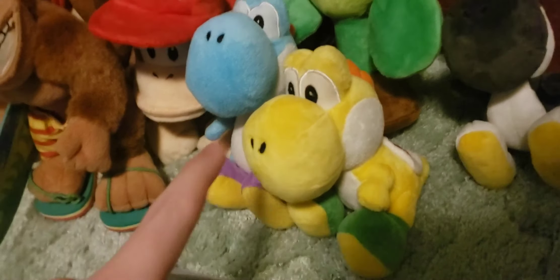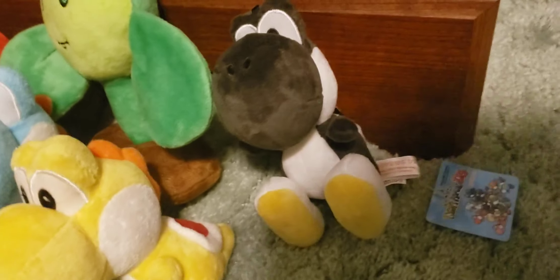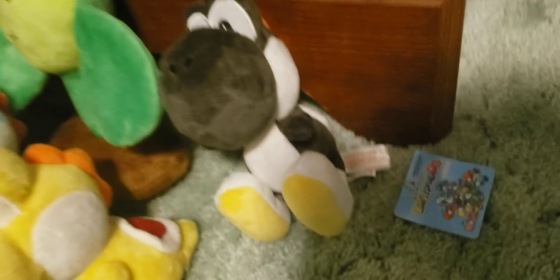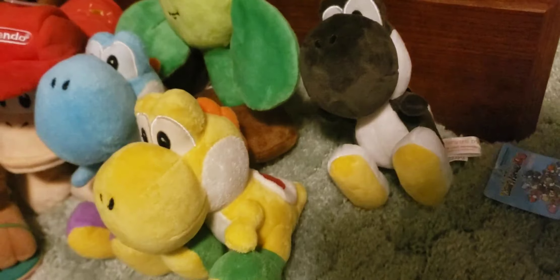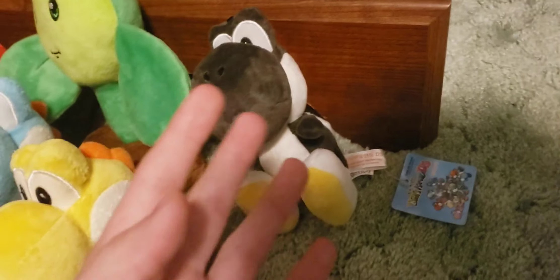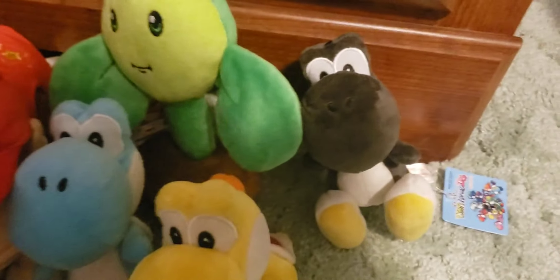These two Yoshi plushes are part of the normal Yoshi's Island DS set, but this one's actually part of the Korean Yoshi's Island DS set, which is extremely rare, and I could only really find very little information about it. I wasn't even able to find any other pictures besides one plush on eBay of any Korean releases of the Yoshi's Island DS plushes. Obviously, this is probably one of the rarest plushes in my whole collection, because I haven't even seen anyone else that owns one besides me. So if anyone has information about this extremely rare plush, comment that down below.